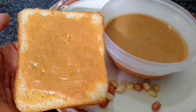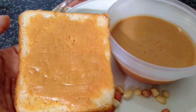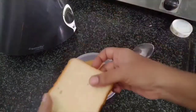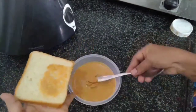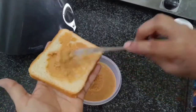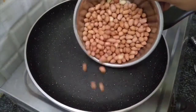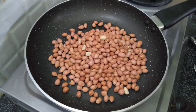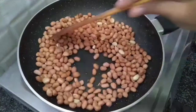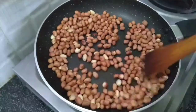This peanut butter is full of protein. When the peanut butter is full of protein, we will add a cup of it to the flour.